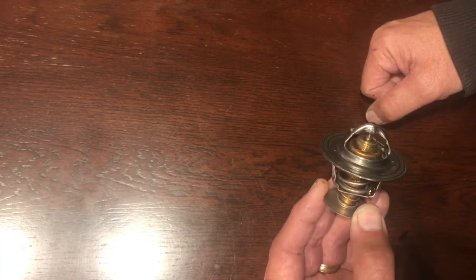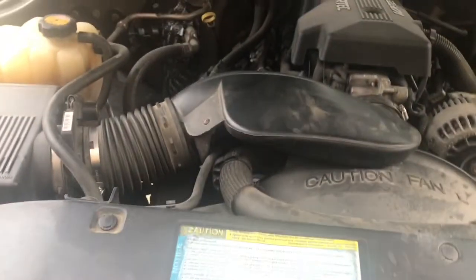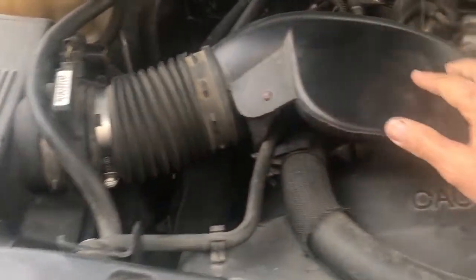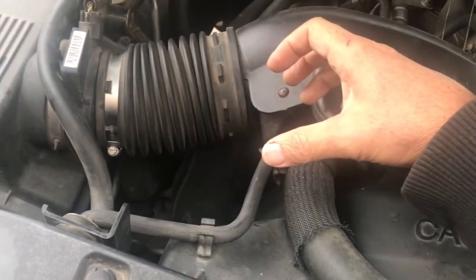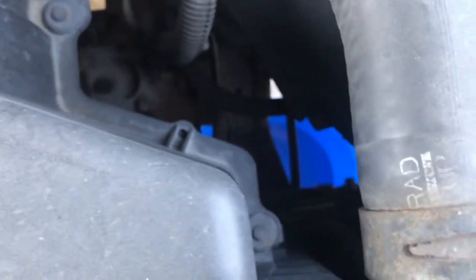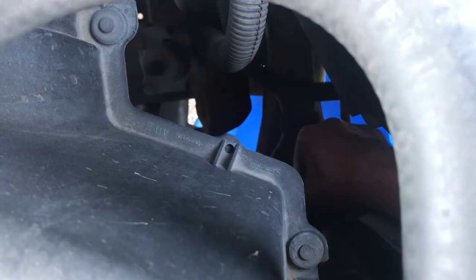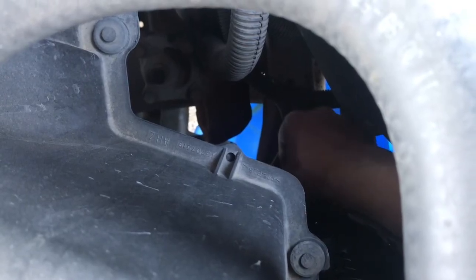Now let's change the thermostat in the GMC. The first thing we need to do is remove the air intake tube. There are two 10-millimeter clamps — one here and one here — so take those off and pull it loose on both ends. You'll need that out of the way.